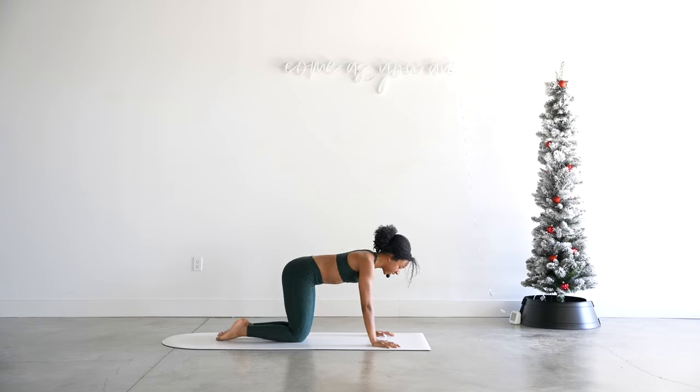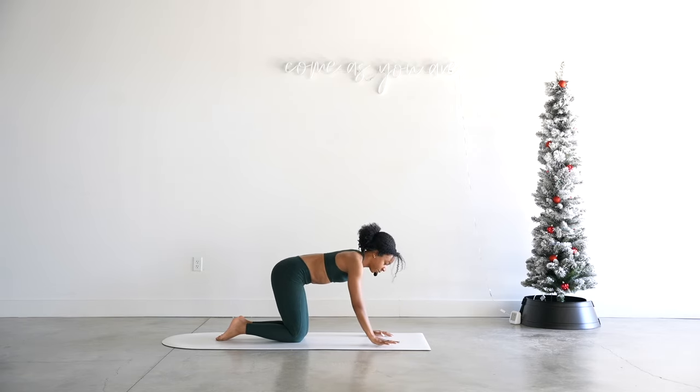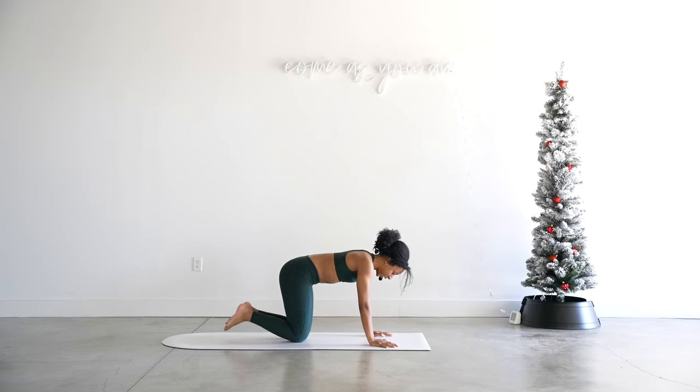You can lower those knees for a second, untuck your toes, maybe come to your forearms if that feels good, and relax here. Let's do the last side and then we'll do some deep stretching — you're so close, I promise. I know you got it.